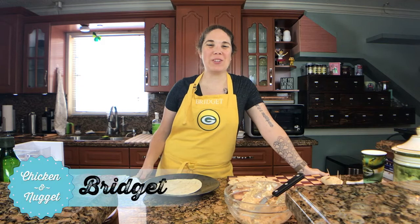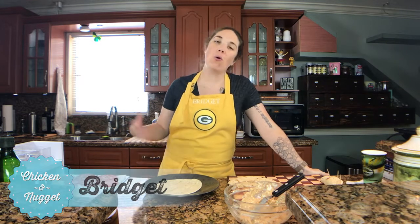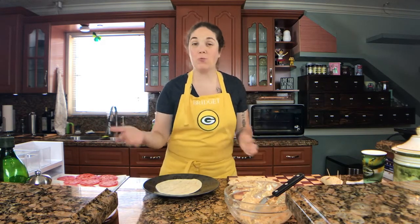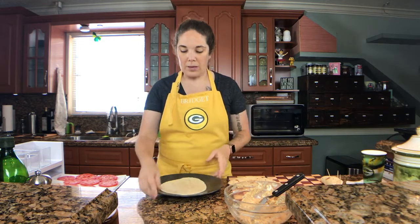Hey everybody, it's Bridget with Chicken and Nugget. Welcome! Today we are going to make a BLT pinwheel, or you can also call that a roll-up. It's super simple, it's really tasty, and it's great for game day. If you're having friends over to play board games or do puzzles, it's also really nice to have — it's a great finger food and really easy to make.